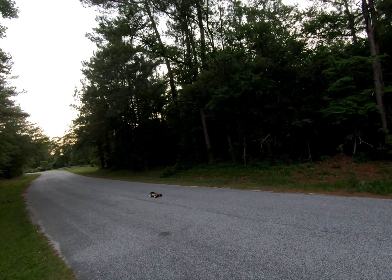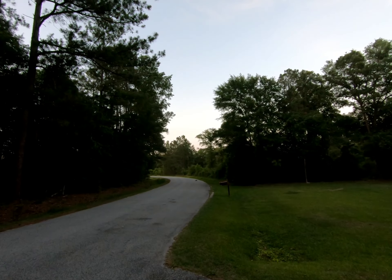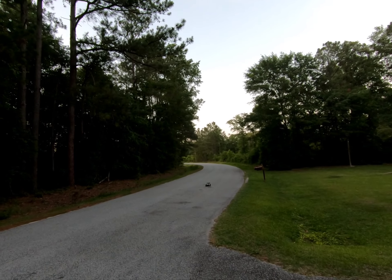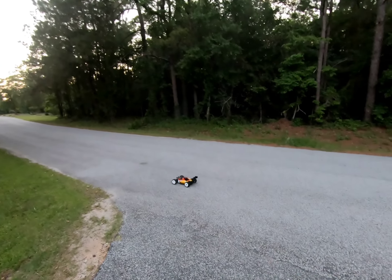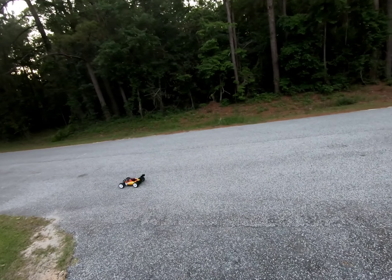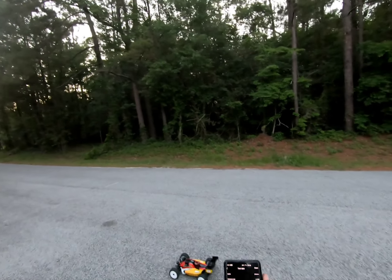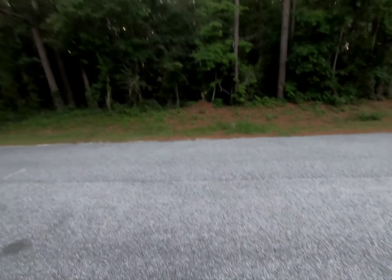We're up to my starting line. 36 mile an hour. Holy cow, ready to run. That is impressive.